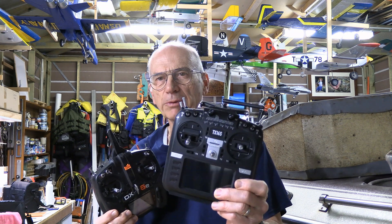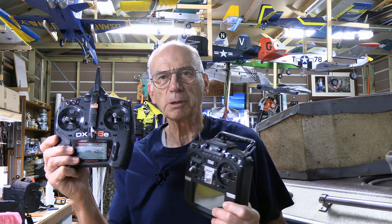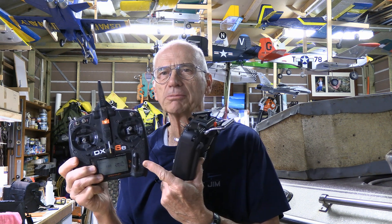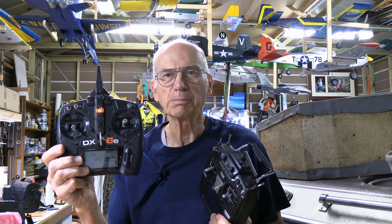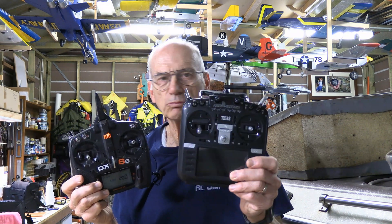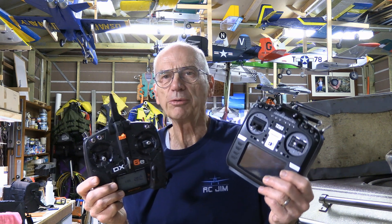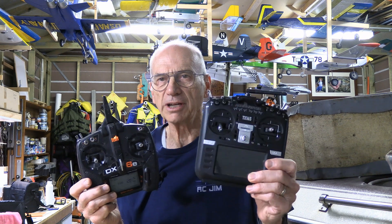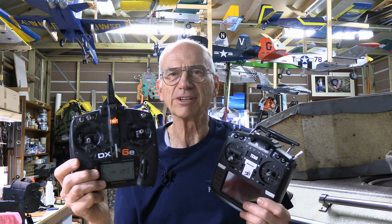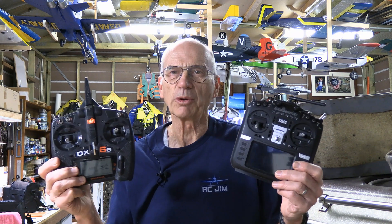Take something like a RadioMaster. It doesn't have the extra receiver inside such as what the Spectrum has, but it can send out a signal that the Spectrum can pick up. So you can use the Spectrum, link it to your plane, and use the RadioMaster or other DSM compatible radio to send the signal to the Spectrum so the student has that one. You, if you're the trainer, have this one linked up to the plane, controlling when the student has control and so forth — and hey, it works.